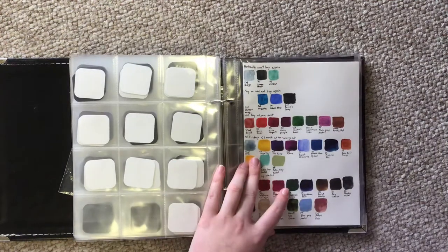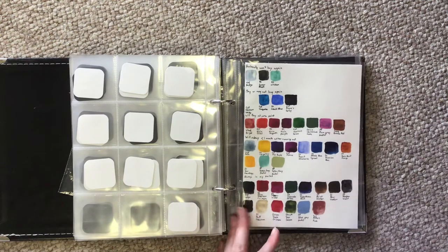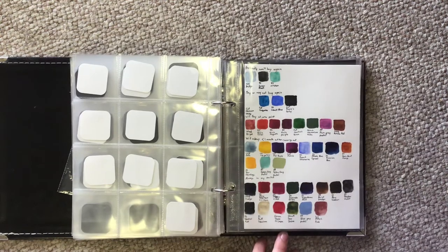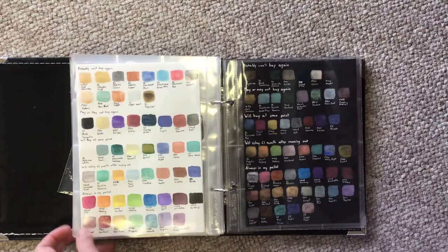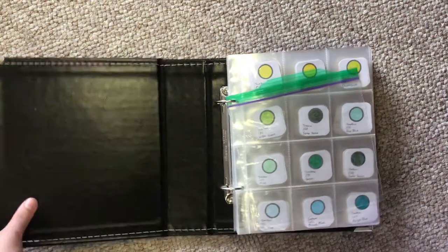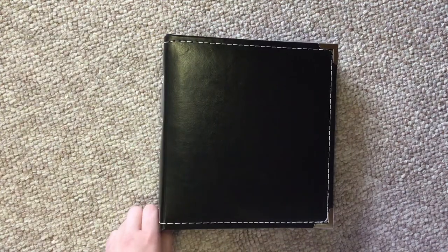Last but not least is my ranking sheets. These were for an Instagram post a couple of weeks ago, and I wanted to save them because in a couple of months I'm going to re-rank all the watercolors I own. I also did metallics on black. This was a system to figure out what I liked. There are lots of different ways to do your swatches — this is what works best for me.